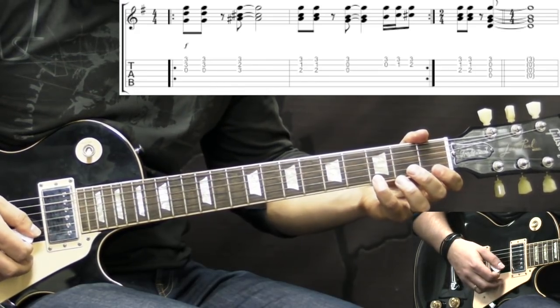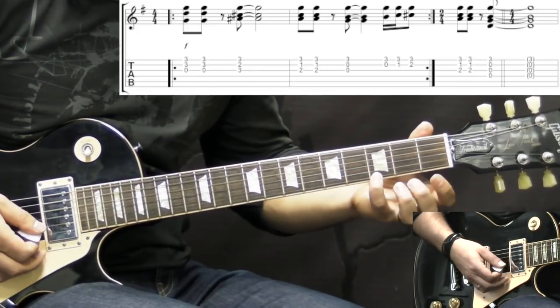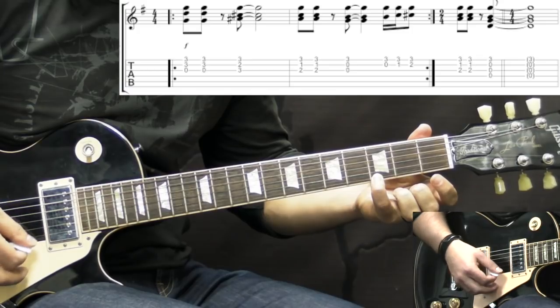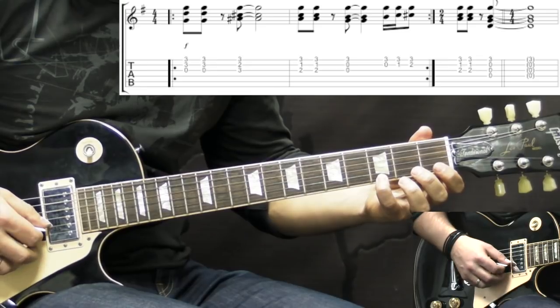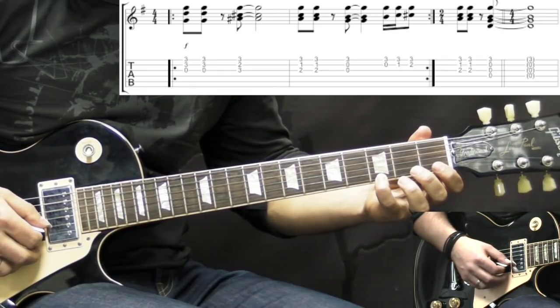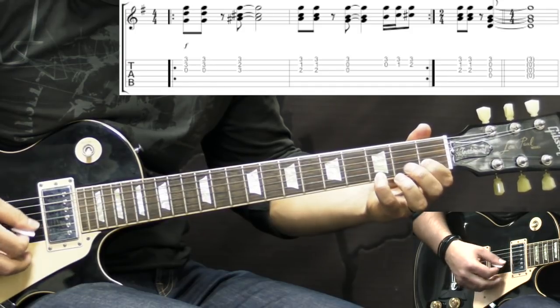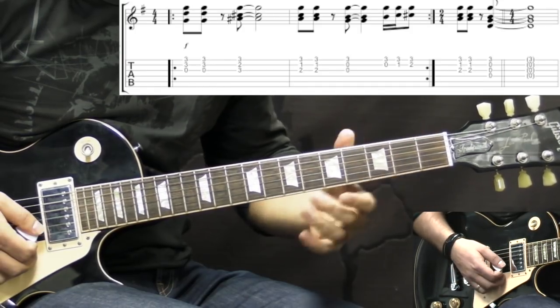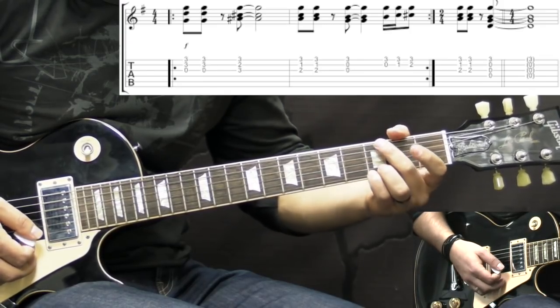Then we have a chromatic buildup. We're holding the high E string on the 3rd fret, and at the same time we play the B string open, then 1st fret, 2nd fret. And then we slide into the 3rd fret on the B string, and we're back to the G chord.